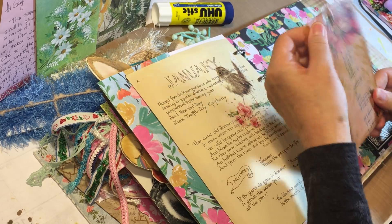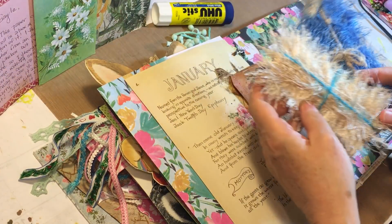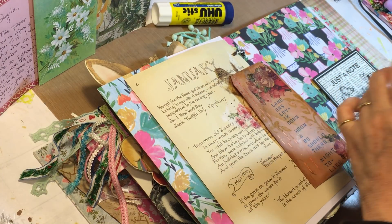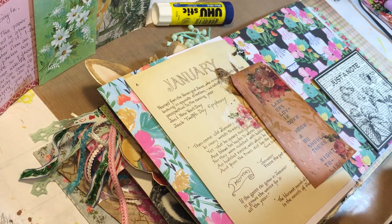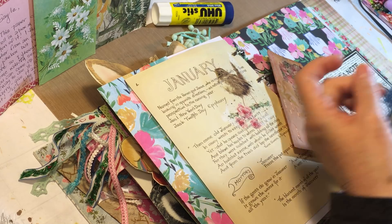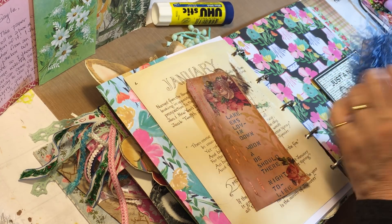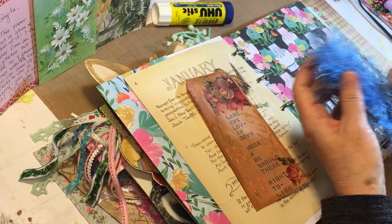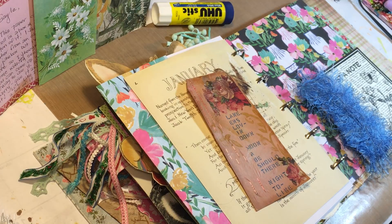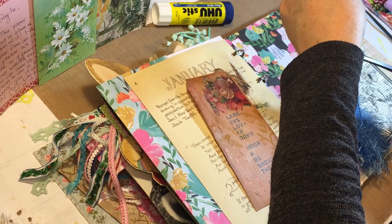Michelle sent these beautiful eyelash trims too — this one's got a little washi tape in it. I definitely wanted to use them for the tag topper. Let's find the end right here, perfect, and find some scissors and we will just get this tag topped.